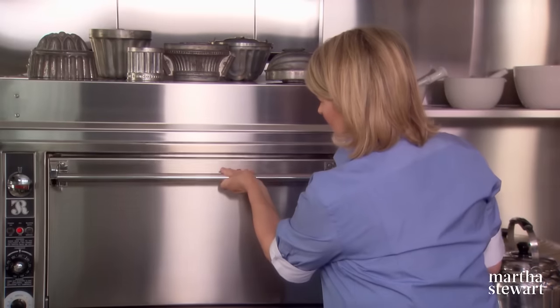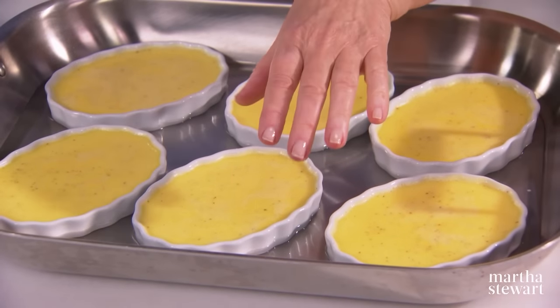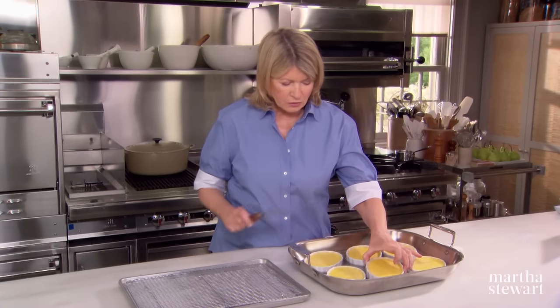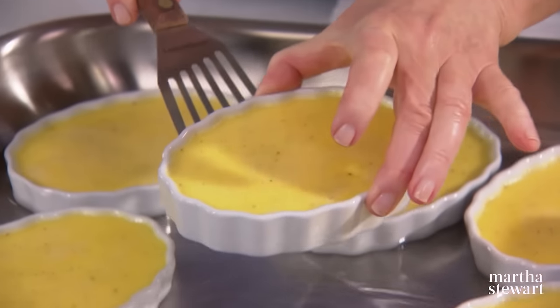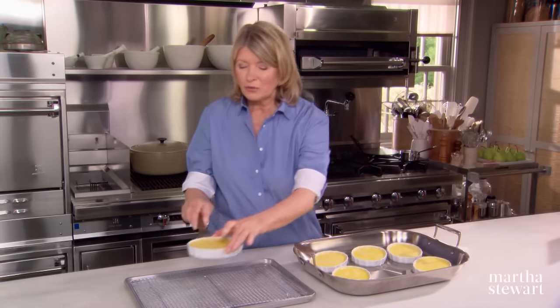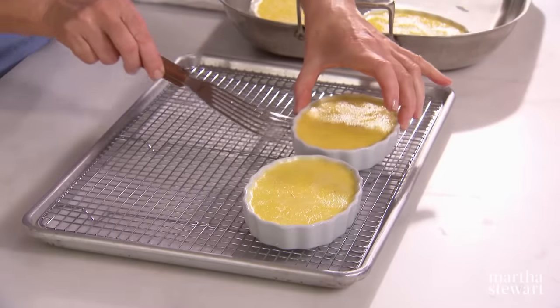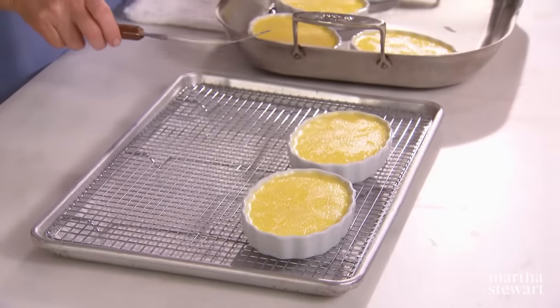40 minutes, 300 degrees, preheated oven — set your timer. After 40 minutes you can see that the custard is set. It shakes just a little bit but it is not wet. Remove each of the ramekins to a rack — they look so great. I love the color.